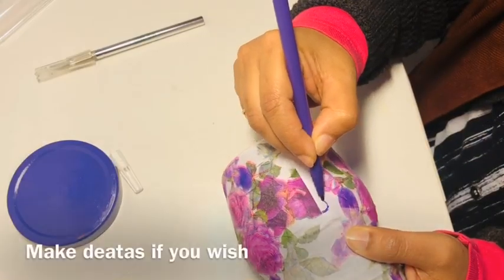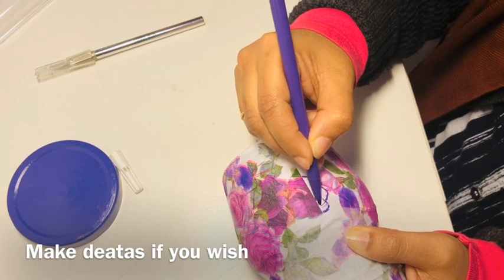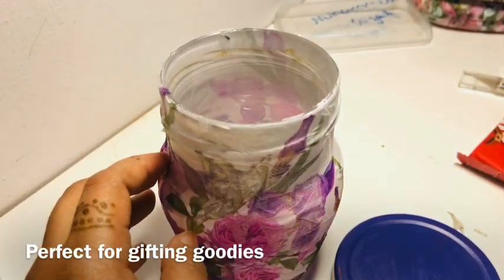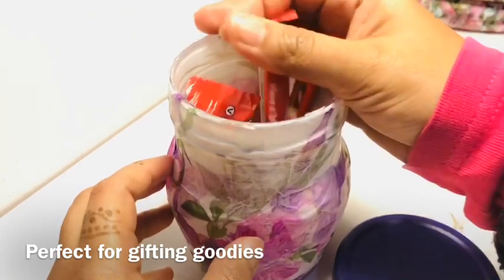Complete some unfinished details of the decoupaged jar. This jar can be used to send some goodies to your loved ones.